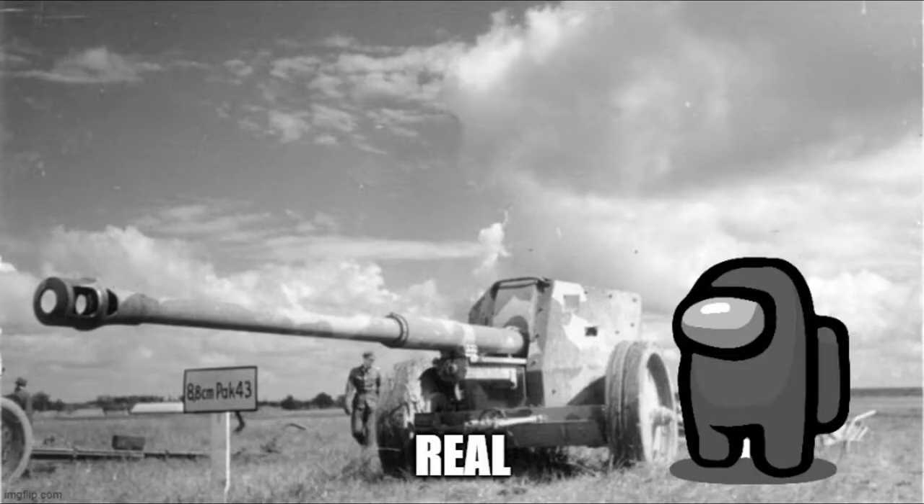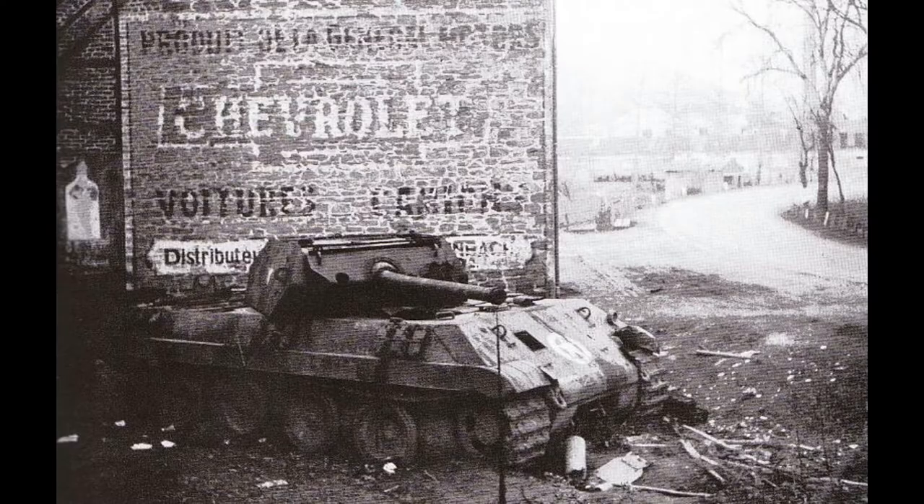Hey kids, have you ever heard of the hit game Among Us? Of course you have! Well, have you ever wanted to be the imposter in real life? Now you can with the Ersatz M10! Or at least that was the idea. Yeah, we're getting into that today.